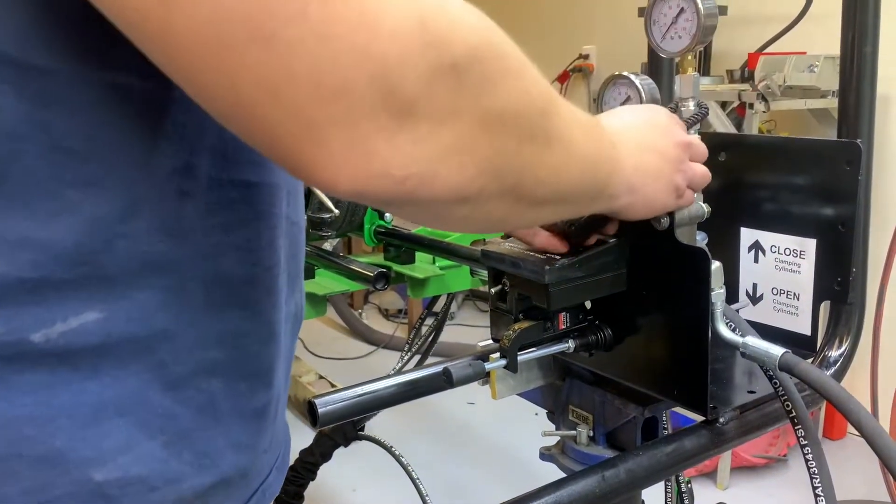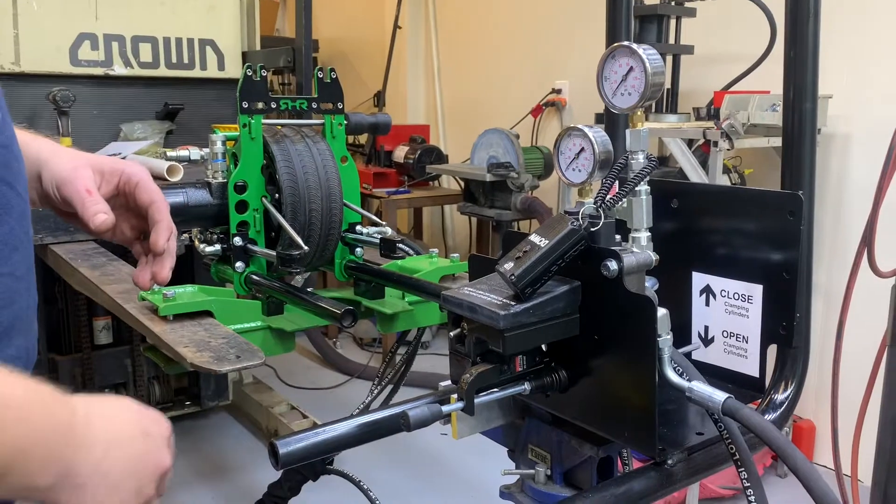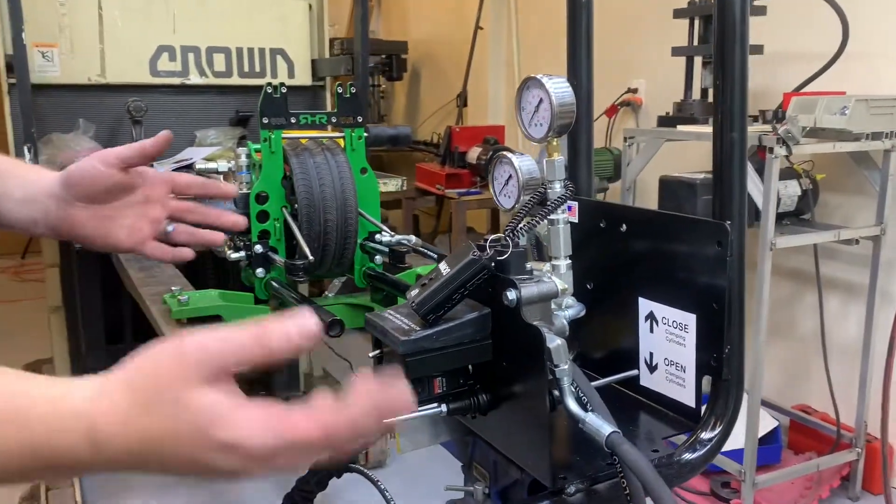When we connect all of our hoses, you want to have the engine off — no fluid transferring at all — just because it's harder to do that when pressure is flowing.